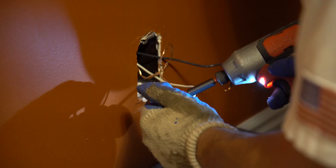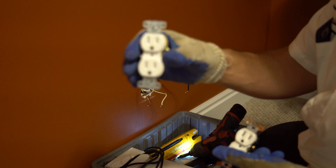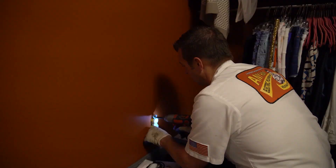These are new child safety outlets — see the difference? There's a cap inside there, so a child can't stick something in one side anymore. Keep the bin on the wrist to keep the workspace nice and clean.